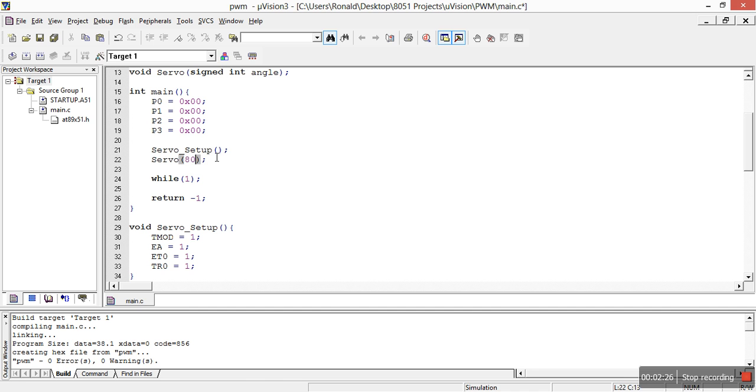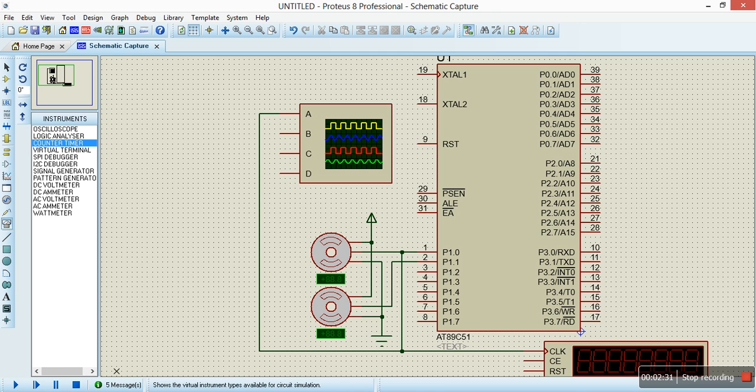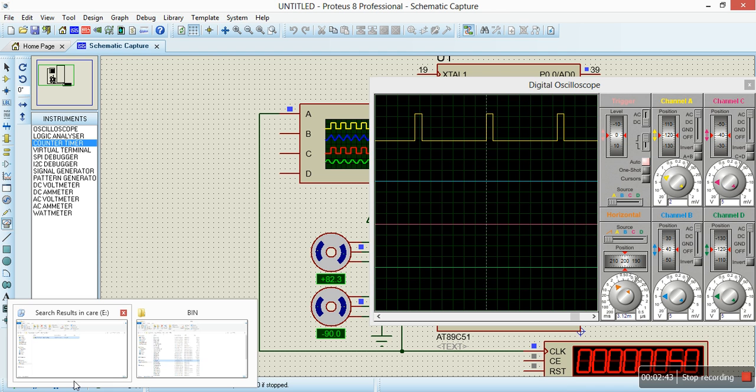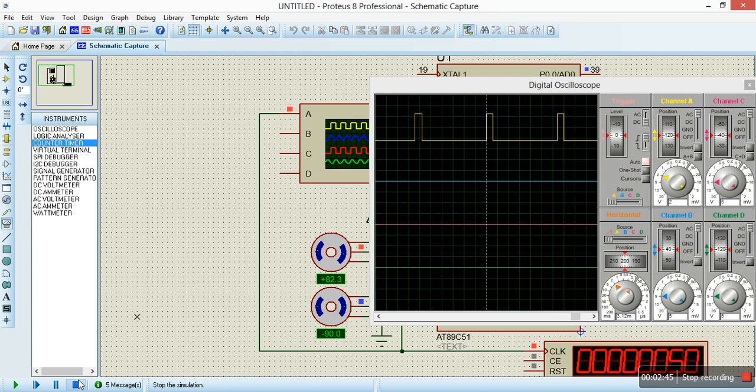Let me change the angle — say we want to move 80 degrees. Since we know that the servo moves from negative 90 degrees, it gives us 82.3 degrees. So that's basically it. We all know that a servo needs to work at around 50 Hz — every servo basically works around 50 Hz, and that's what we have here, and it's working fine.